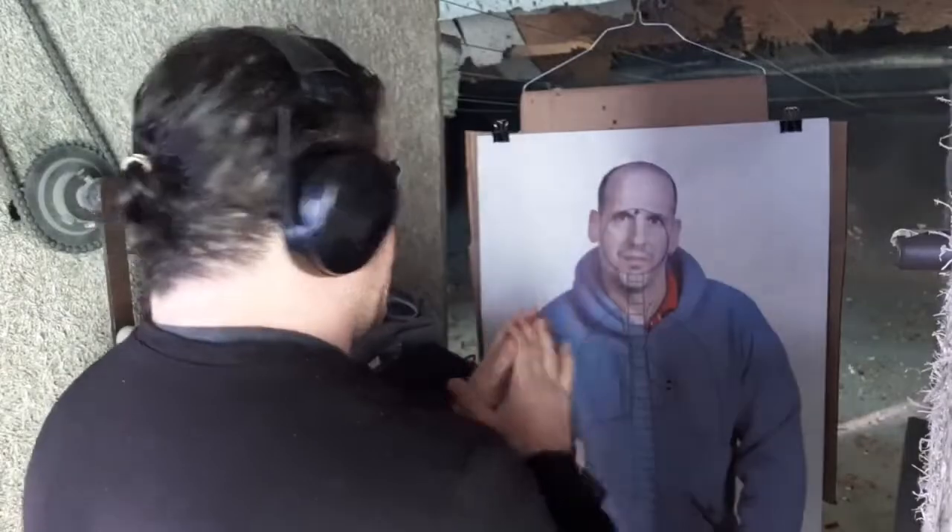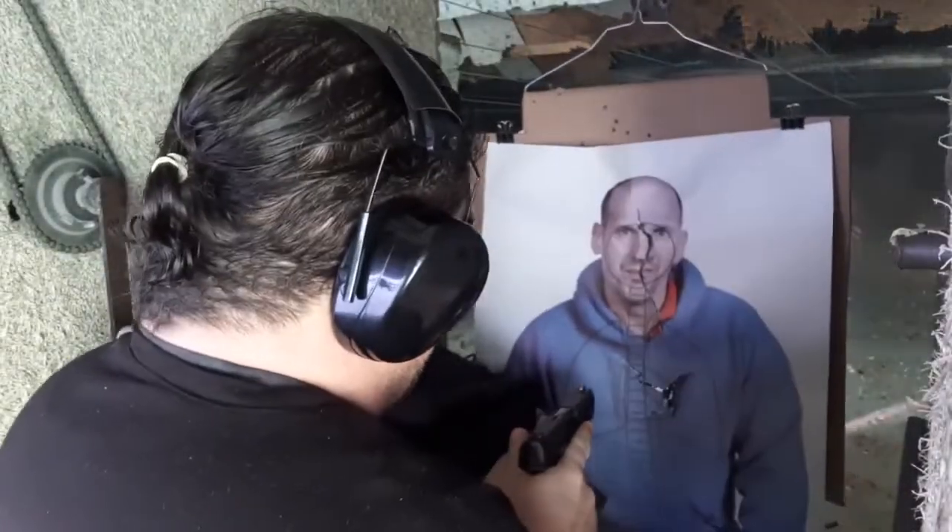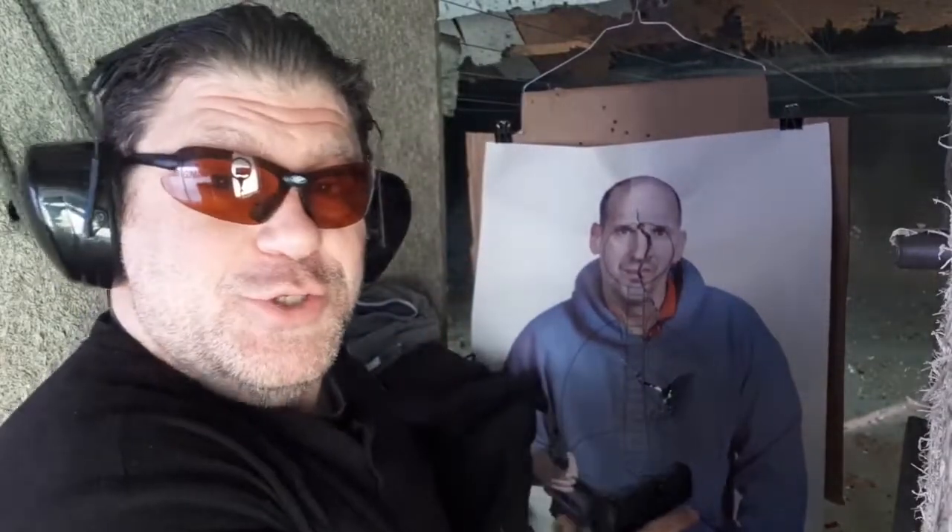Hey guys, what's going on? I don't want any problem. I don't want any problem. And I split my target a little too much.